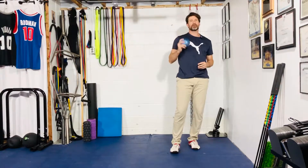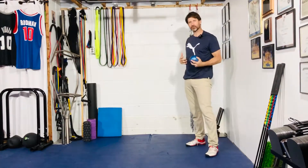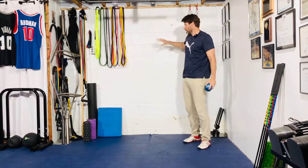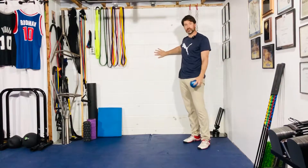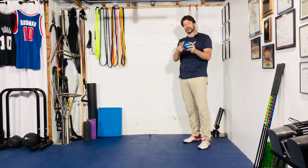For your med ball sidearm toss — I'm in my basement, so my setup will probably be a little different than yours. I don't have a whole lot of space, but I have a wall here. I'm going to use a ball that's basically a yoga ball with sand in it, so it doesn't bounce.